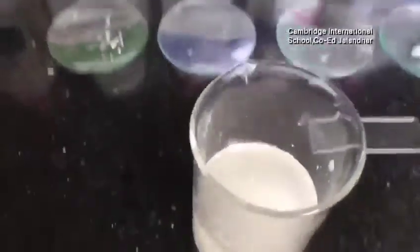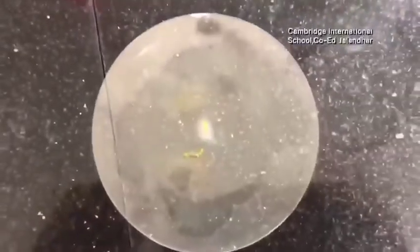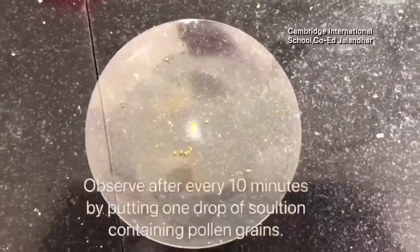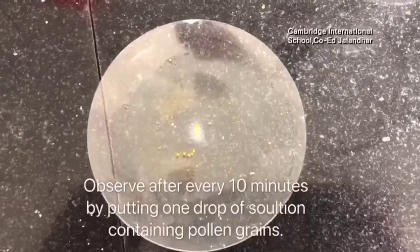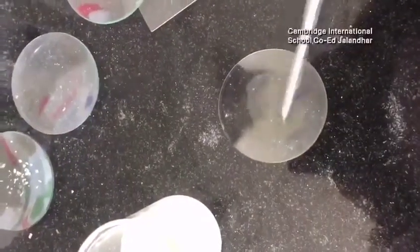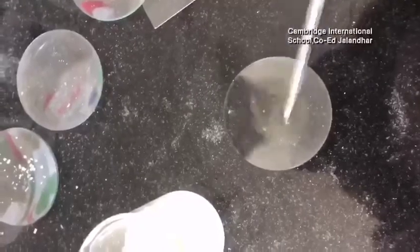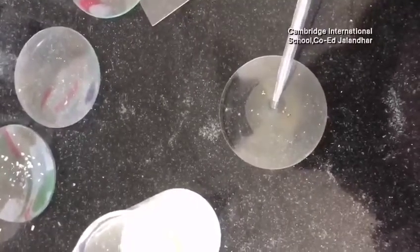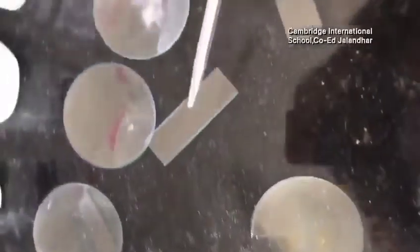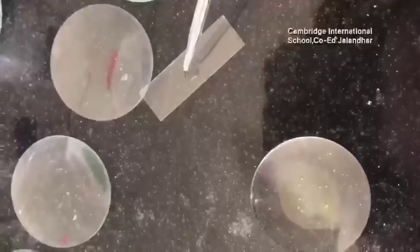The solution is ready. The observation will be taken after every 10 minutes. After every 10 minutes, we will be taking one drop from the solution that contains the pollen grains and we will place it on the slide.